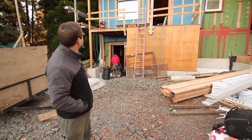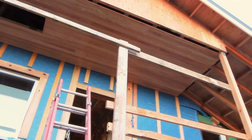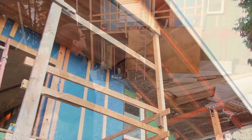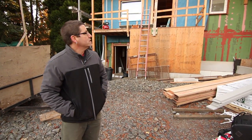We're using a Borel fly ash trim and some finger jointed cedar. We've got some really nice Doug fir soffits up on the ceiling and all around the building — the ceiling of the porch and the soffits throughout the building. It's going to have some nice Doug fir soffiting.